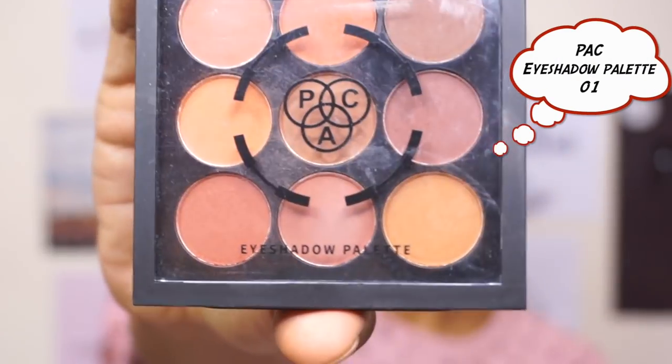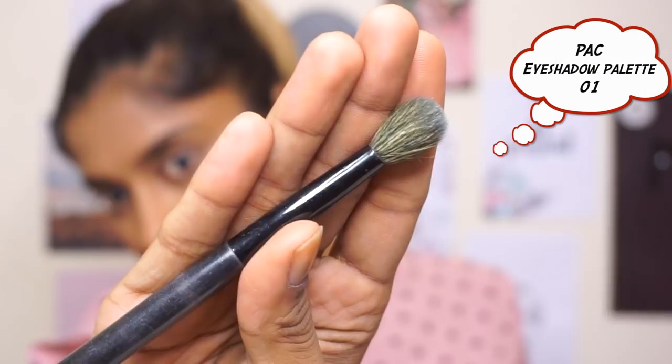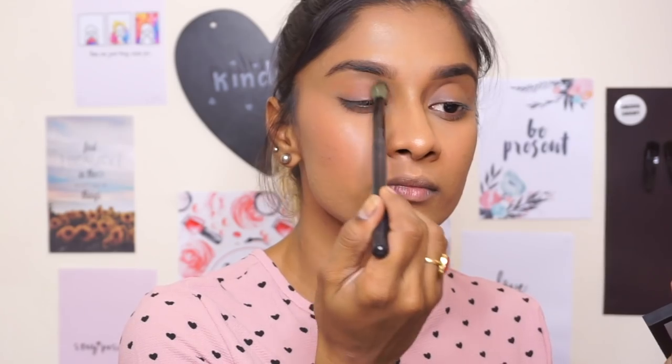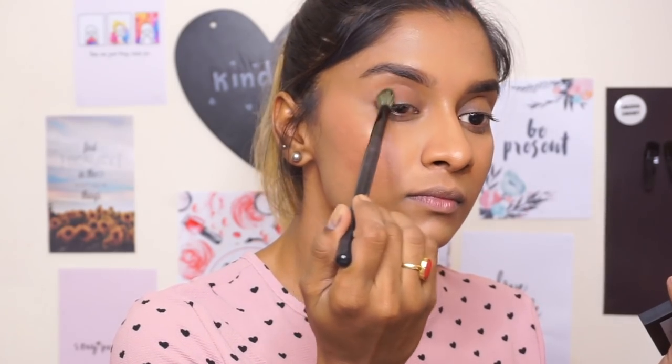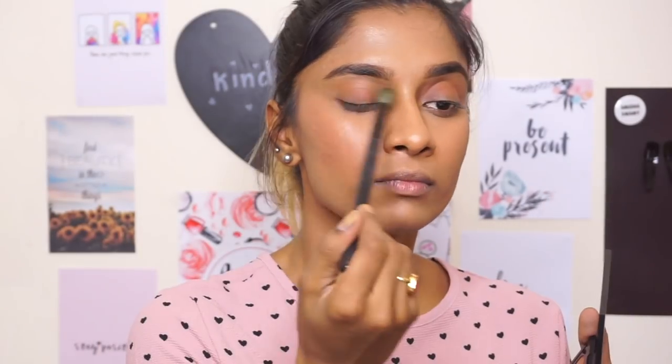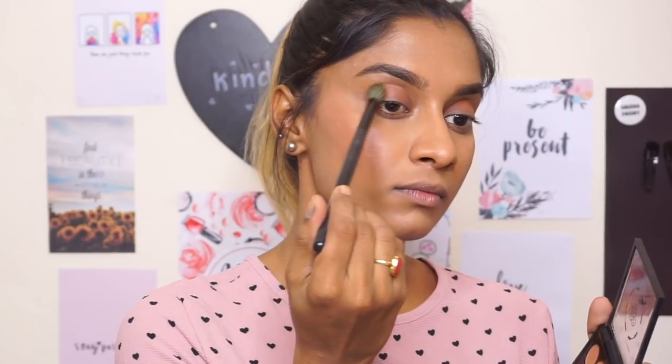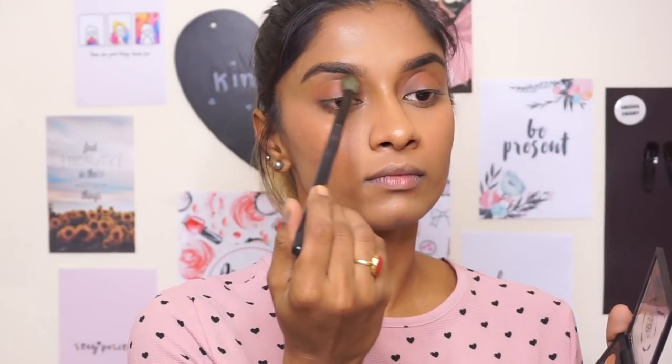I'm using this really cool Pac eyeshadow palette in shade No. 1. This one is really nice — it's all mattes and transition shades but it's perfect for an everyday look. With the brush, always go round and round and not just windshield wiper, because it looks more blended. You can choose any colors from this palette and put it all over your eyelids — if you are new to makeup, this is your first step. I'm also going to take another brush and go underneath my eyes as well.